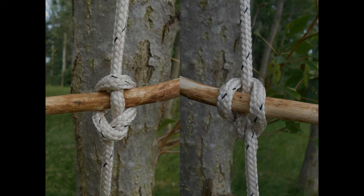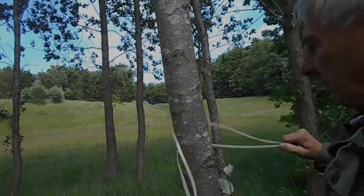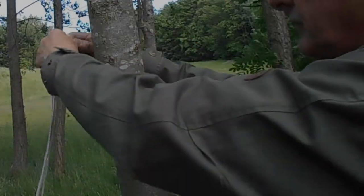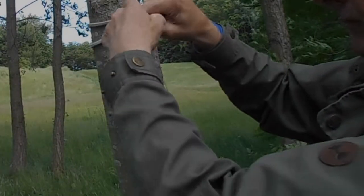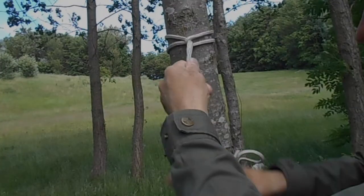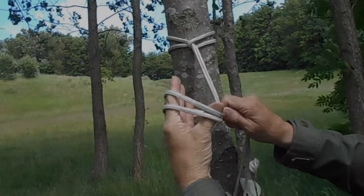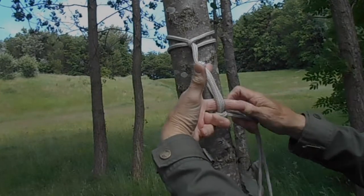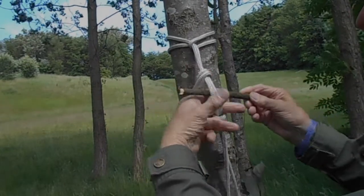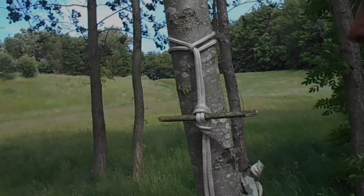The marlin spike hitch is usually made with a single piece of rope. However, if you double it over, you can still make the marlin spike hitch but take it down very easily. We start by putting a doubled over rope around the tree and pulling it through into a lark's head. We then make a loop around our hand, pull the rope behind through, put in a spike, and we have the marlin spike hitch.